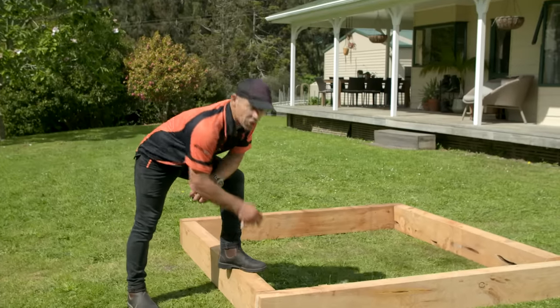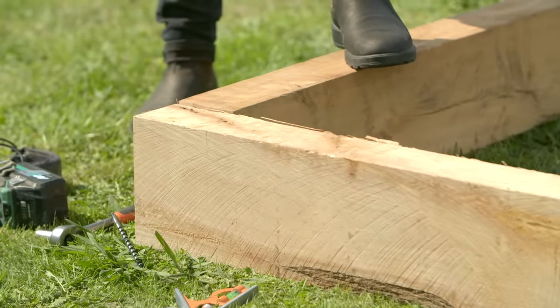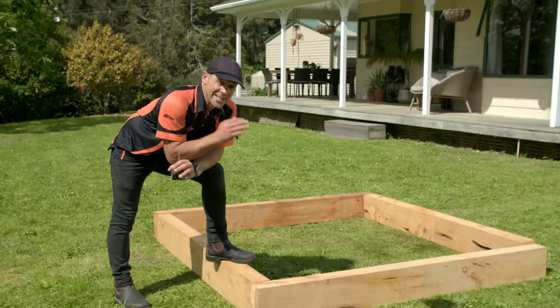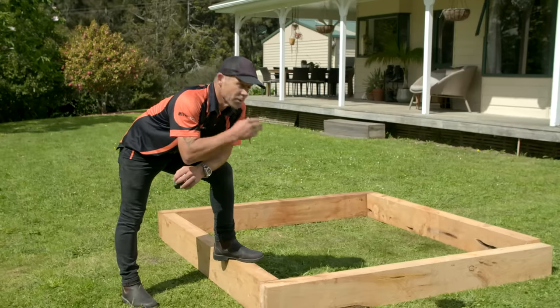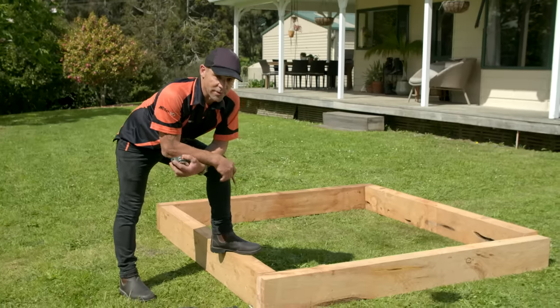I've also just cut my side pieces to 1.8 meters. The thickness on my sleeper is 100 mil, so 1.8 plus 200 mil gives me 2 meters wide by 1,900 long. You could cut yours to whatever dimensions you like — this is what I'm running with.